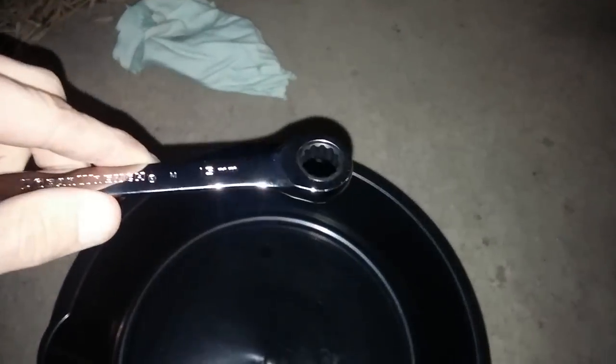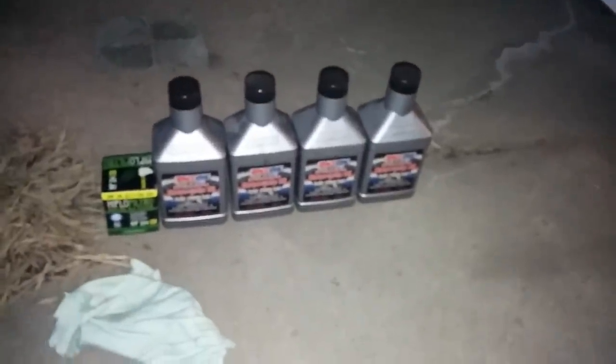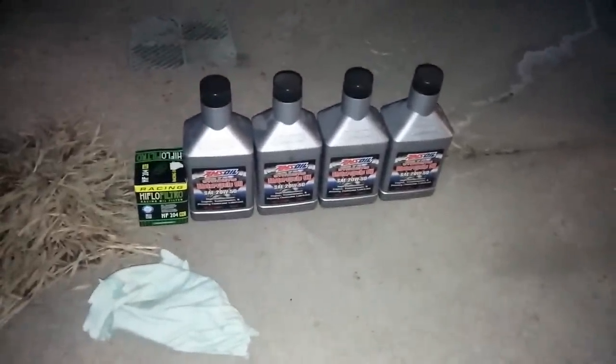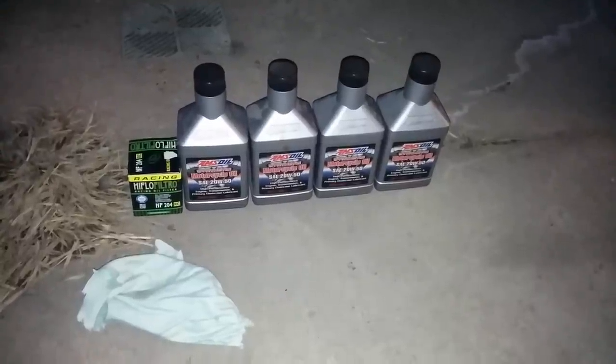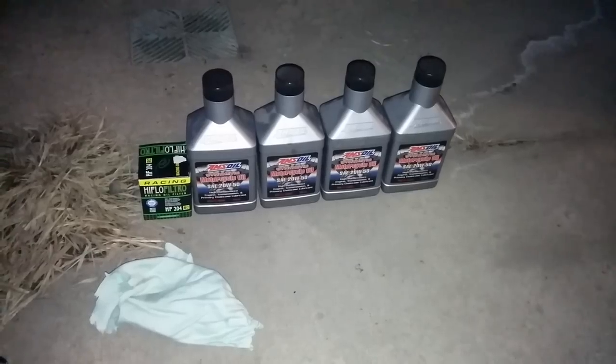To do this, I'm going to use an oil drain pan, a funnel for putting the oil in, a 13mm wrench, and your choice of oil and filter. I prefer to use Amsoil with a high flow racing filter — that is up for debate. Oil is similar to religion; you can go back and forth however you want.